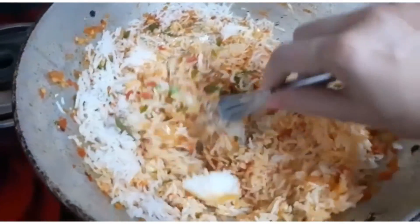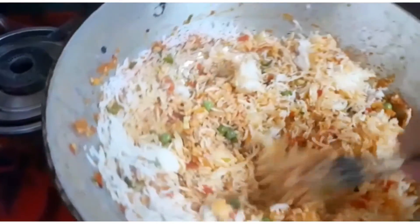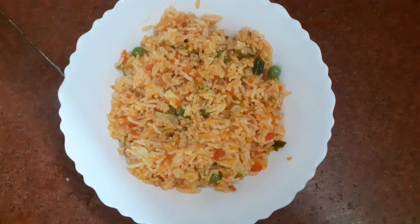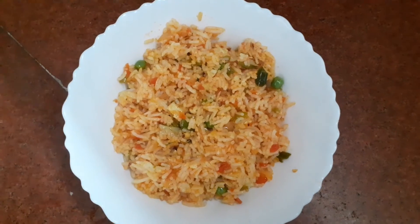They are looking like biryani! You can enjoy it by plating it out. It is time to eat dinner with your family along with the Schezwan fried rice — enjoy!